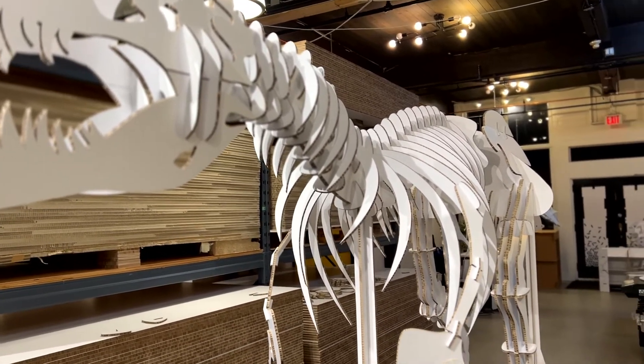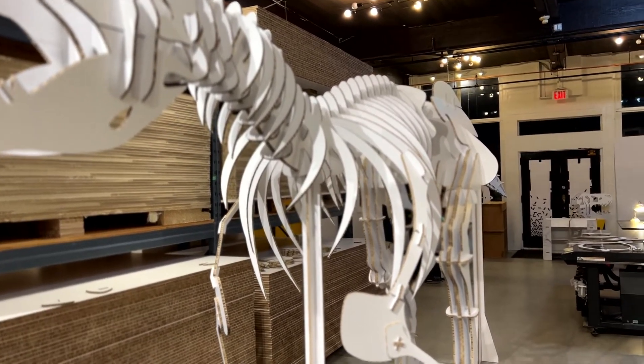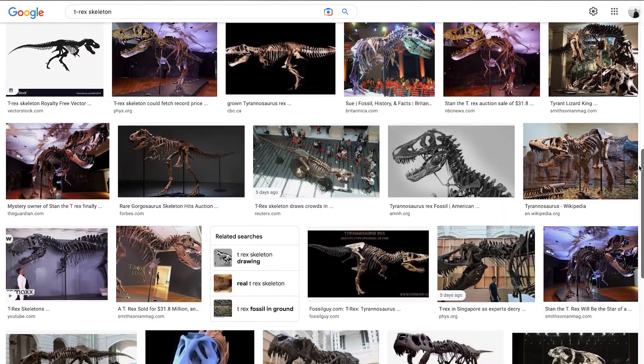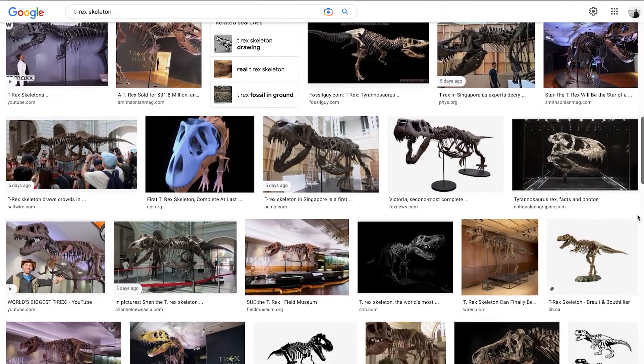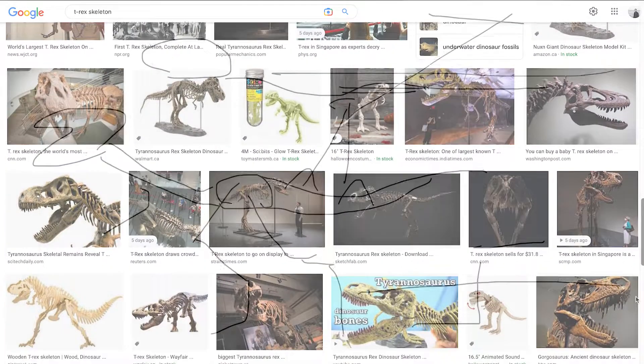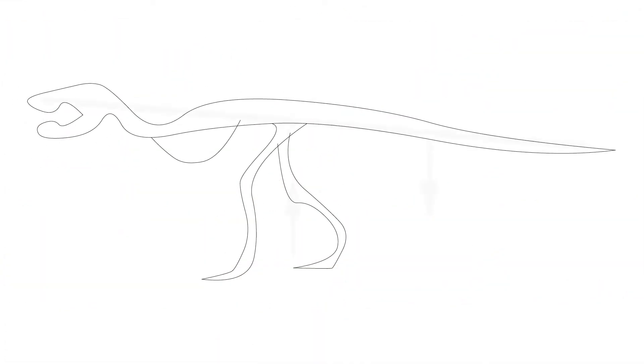Understanding the skeleton was the first step. It was quite a task given that I didn't know anything about bone structures, but thanks to Google I eventually figured it out. With my newly acquired knowledge I started to make sketches, which became drawings, and first structural considerations.